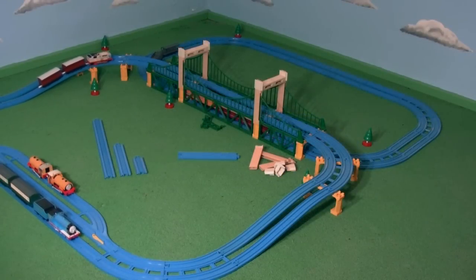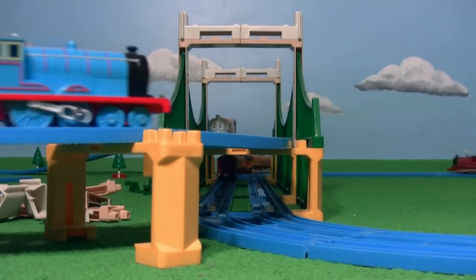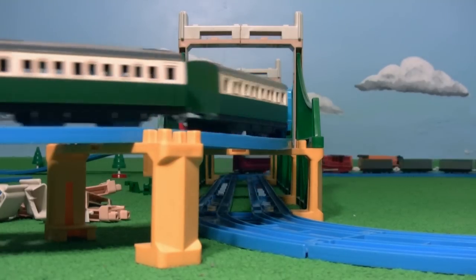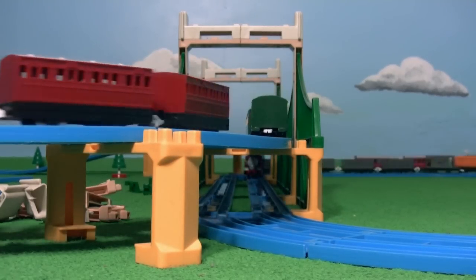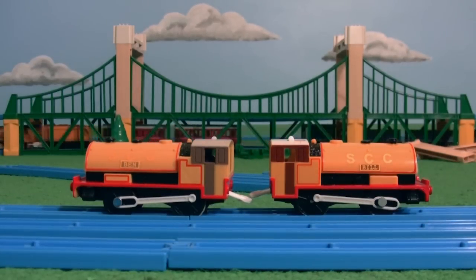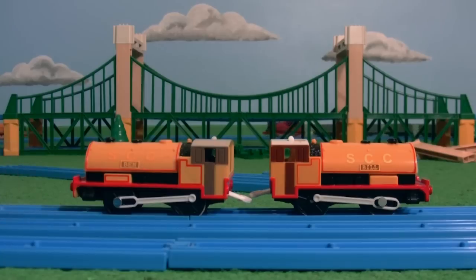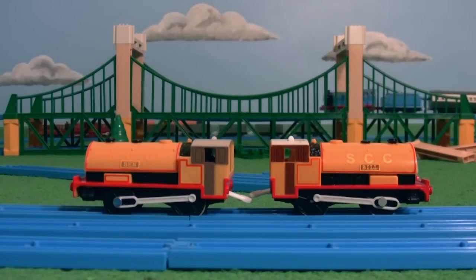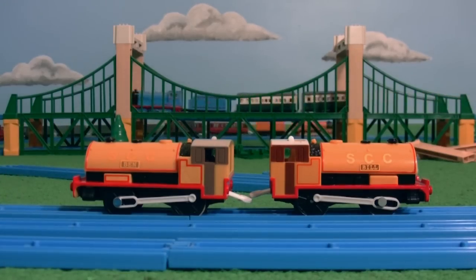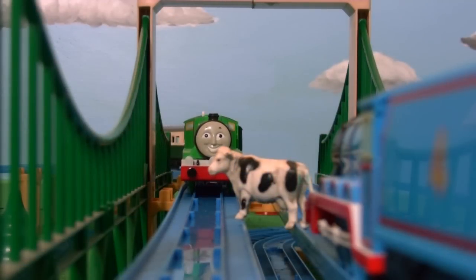All that was required then was to put the whole thing together. Now the Sodor suspension bridge has room for two tracks to run over it and under it. Admittedly I was rather nervous at first about taking a saw to my beloved toys, but I think the result has been worth it and I now have a bridge that is much closer to the original seen in the television series and one that has, in my opinion, more storytelling potential.